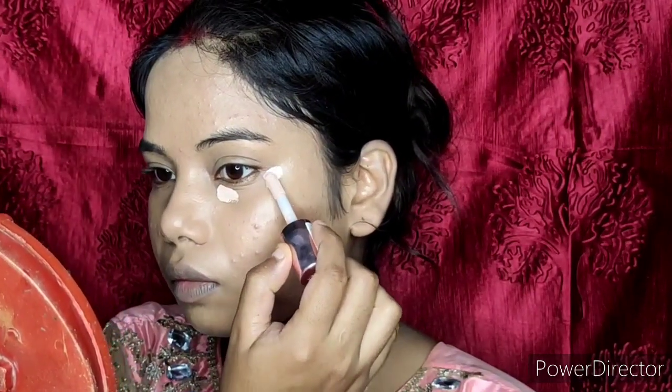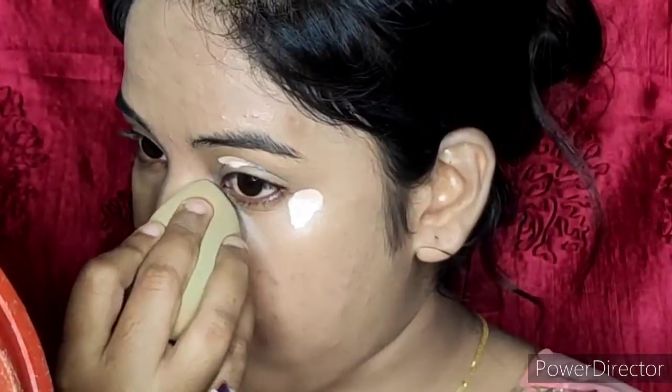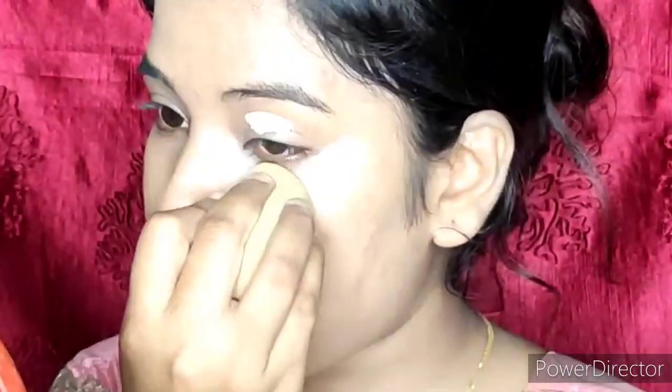For foundation, I used LACMECA 90 to 5 matte plus primer matte foundation. I applied it with my face and makeup brush, and you can see that it is seamlessly blended.